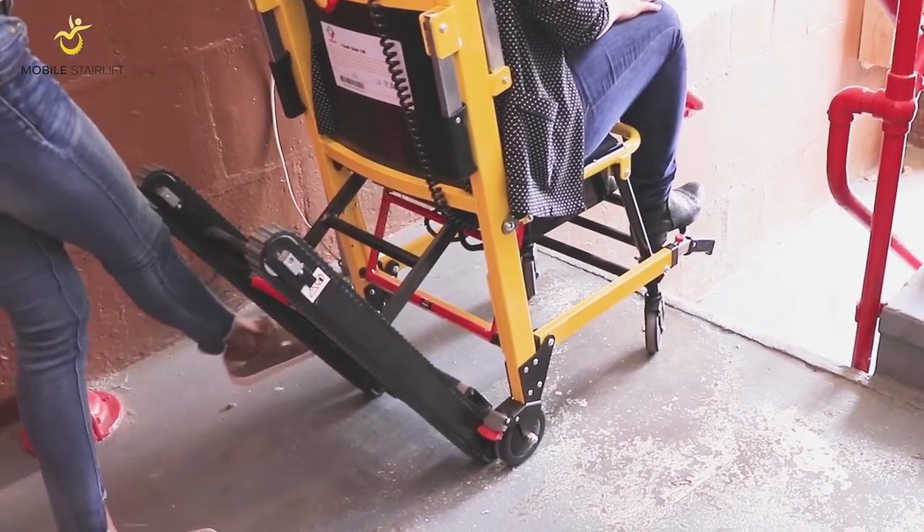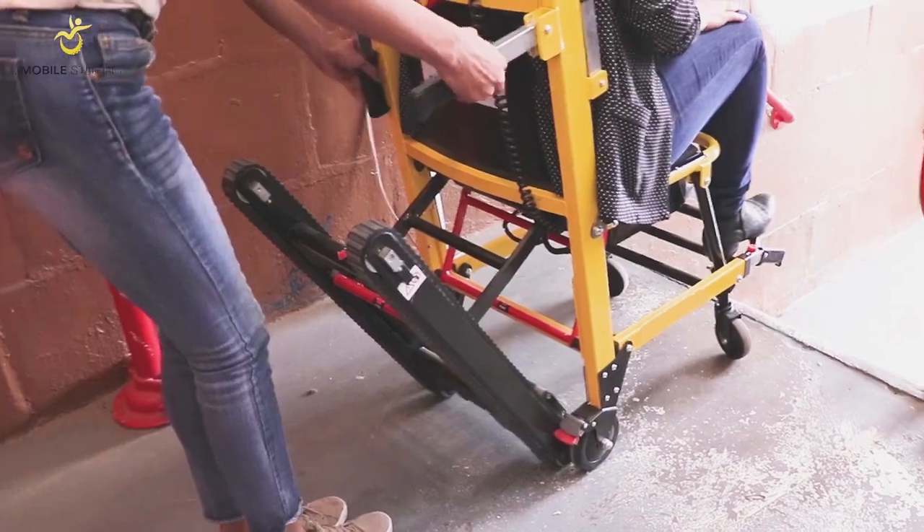When you are rolling the Stair Lift on flat ground, handles can be extended behind the seat.